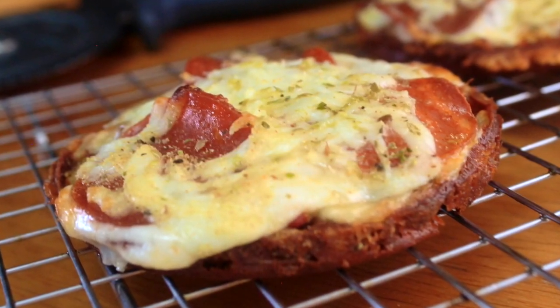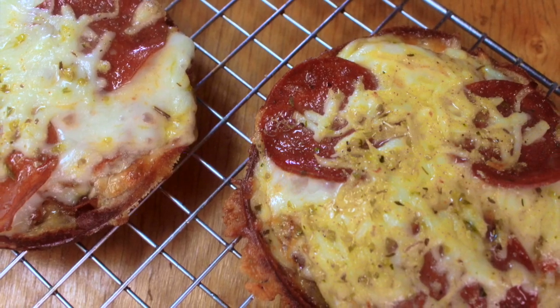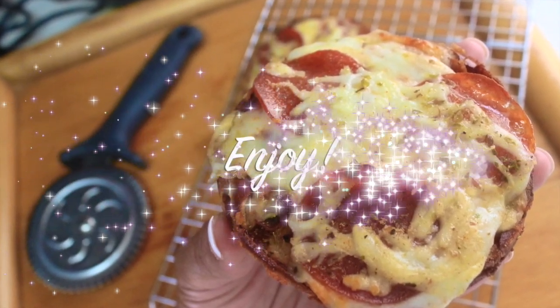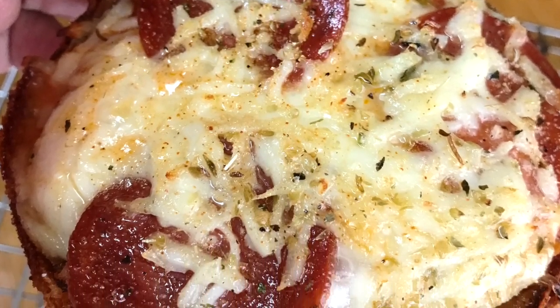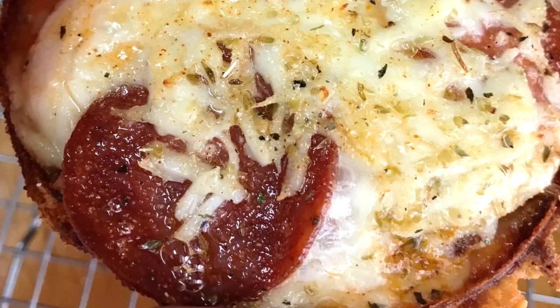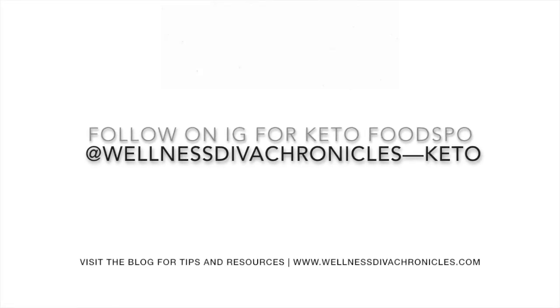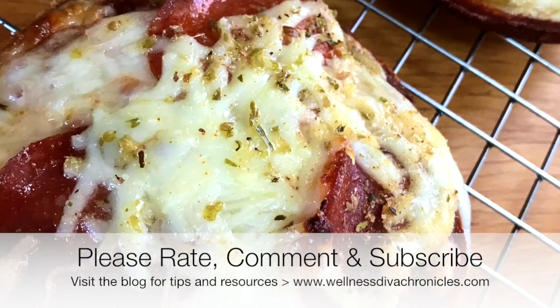And there you have it — delicious keto pizza chaffles. We'll see you next time.